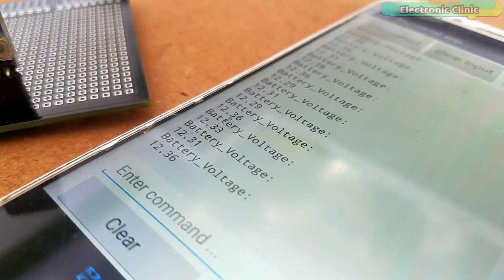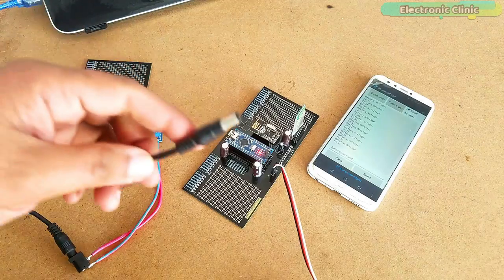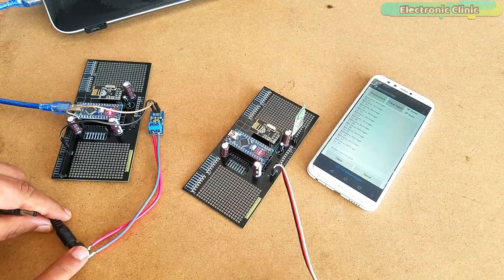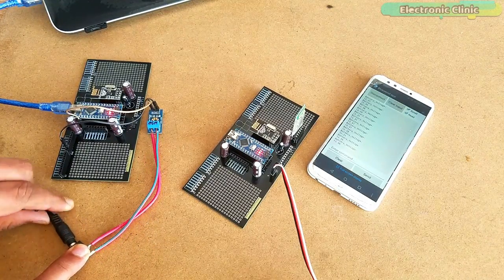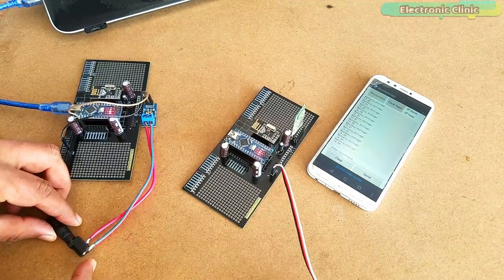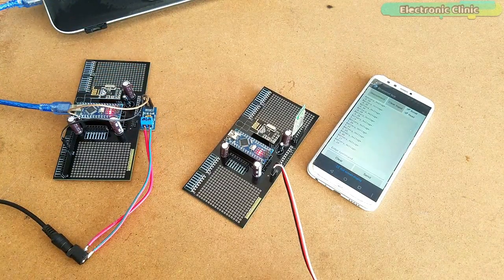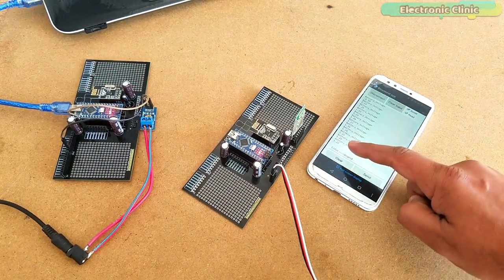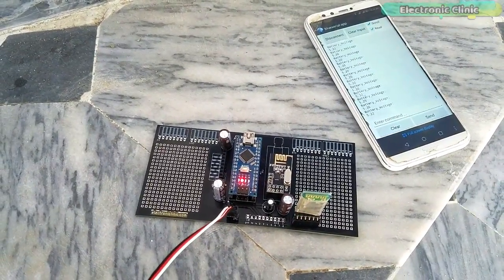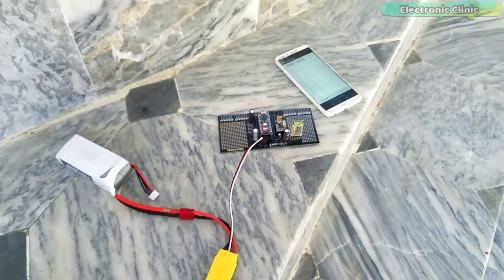With this project, you can monitor voltages between 0 and 25 volts. I am now going to measure the voltage of a 5V adapter. This particular adapter is not exactly 5 volts — its output fluctuates between 5.1 and 5.3 volts. I am getting the same exact value on the app. To test the range, I kept the receiver away from the transmitter circuit and I am still receiving the data without any problem.